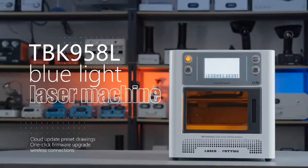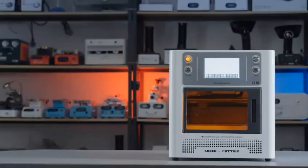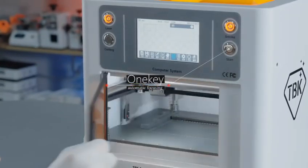DPK958L Blue Laser Machine — your maintenance ideas are good helpers. Let's look at some of its features in the next steps.